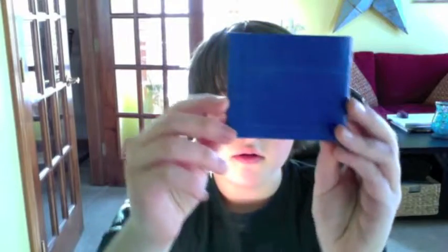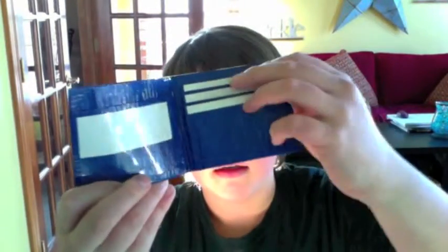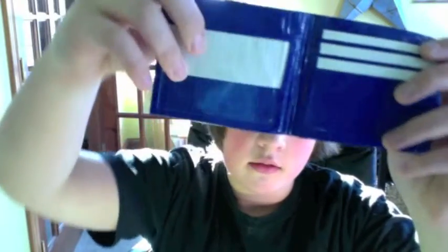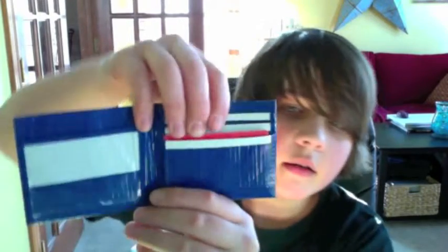Hey guys, it's DuckTapGuy99 with a new wallet. It's all blue and it has three credit card slots and an ID slot with pretty good plastic. It's a baseball card holder and the pockets go in all the way and all line up straight.